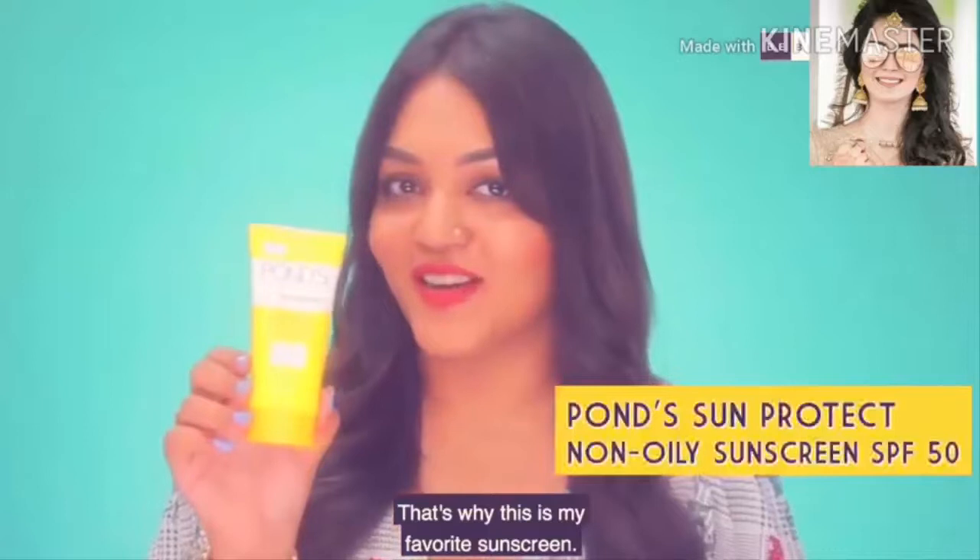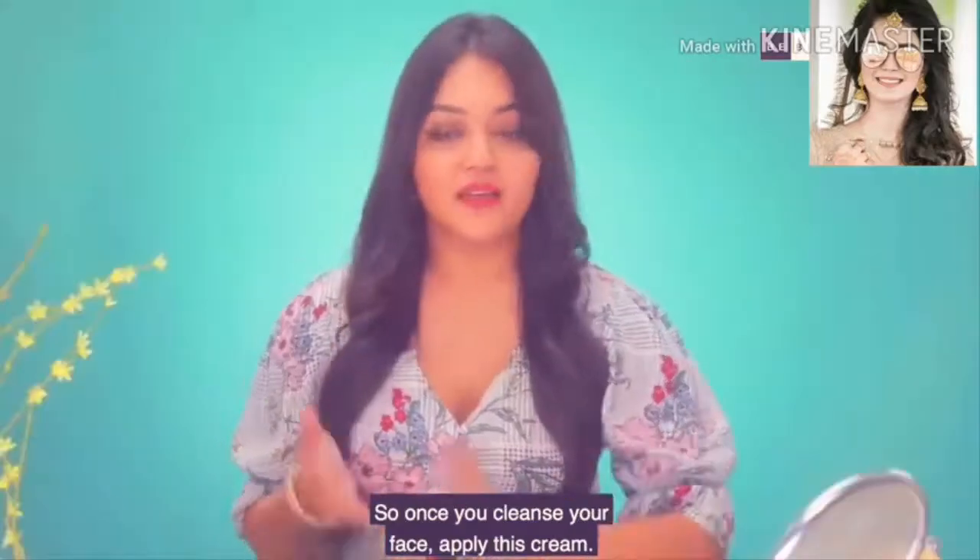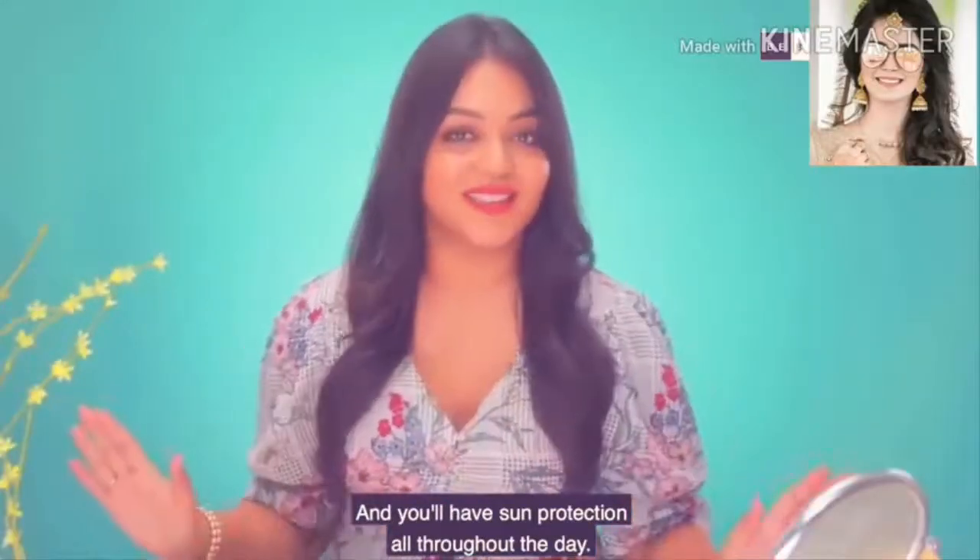That's why this is my favourite sunscreen — it is dermatologically tested, non-oily, and has SPF 50, which is great. So after cleaning with the face wash, apply this and you will have sun protection all throughout the day.